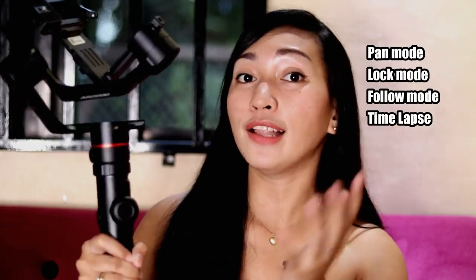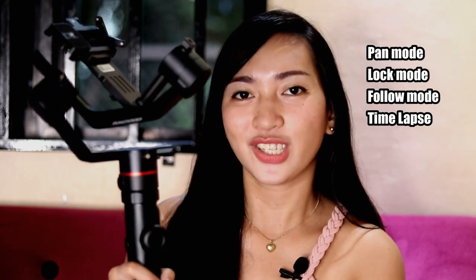Sa mga modes naman niya, guys, may pan mode siya, may lock, may follow mode, and may time-lapse siya. So napakaganda ito para sa mga mahilig din sa mga cinematic video. By the way, papakita ko muna kung paano ko ito in-install, para hindi kayo mahirapan if ever. So watch this clip.